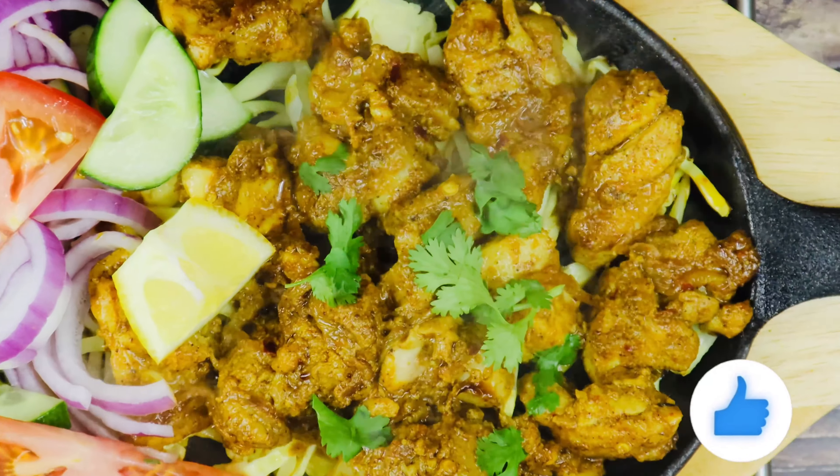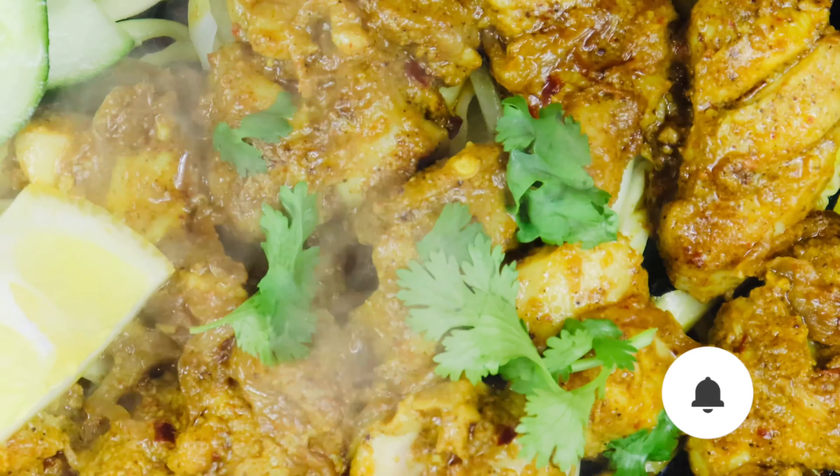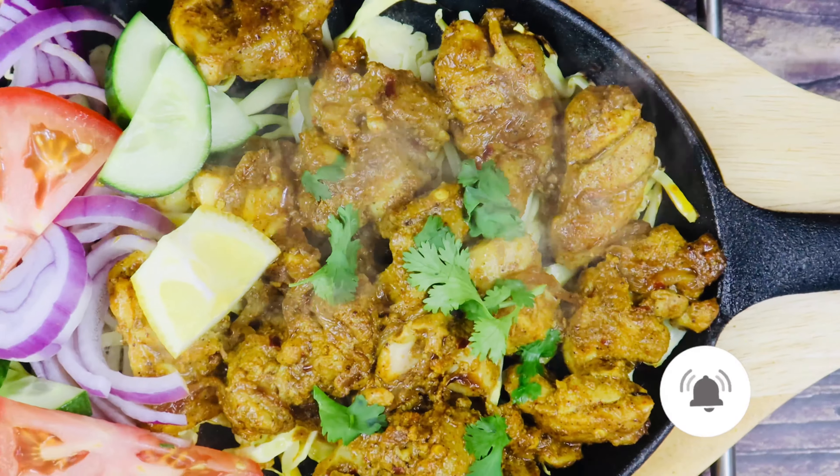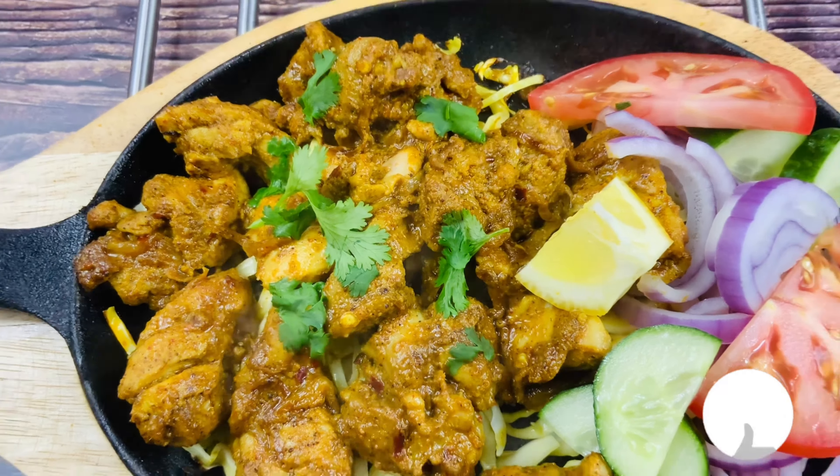This masala chicken boti kebab recipe is quick, easy and super delicious. People won't stop relishing the flavor of this kebab once you feed them. Your family and friends will admire you for satisfying their taste buds.